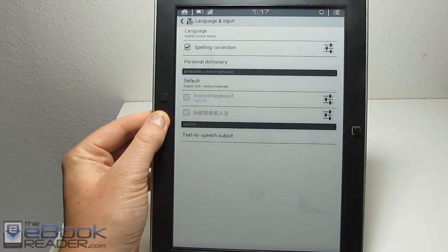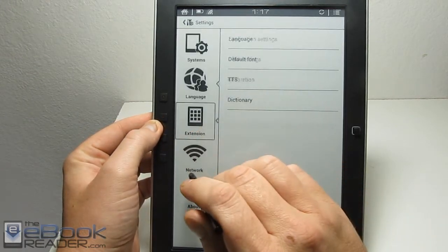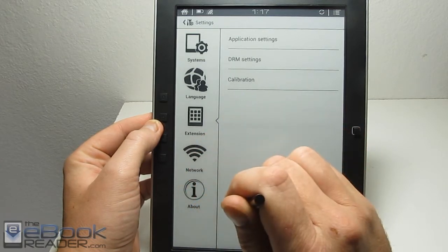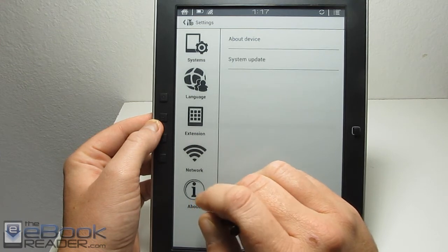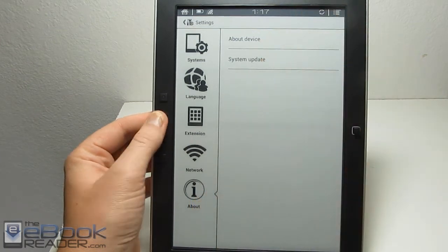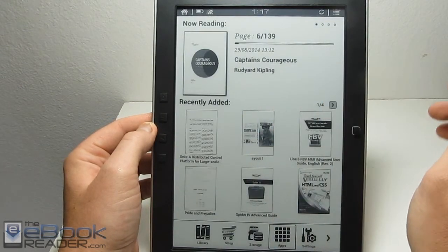It's got text-to-speech as well — I'll show you that in a second. In the settings menu, we've got DRM settings because this device supports Adobe DRM, so you can get Adobe EPUBs and Adobe PDFs on here. It runs Android 4.0. Let's go ahead and show you some of the e-book features now.